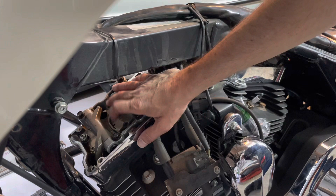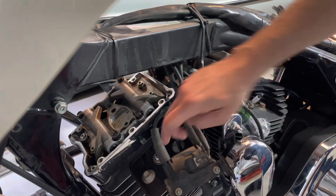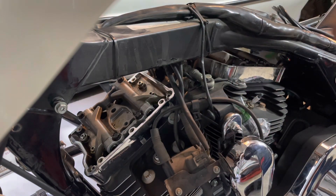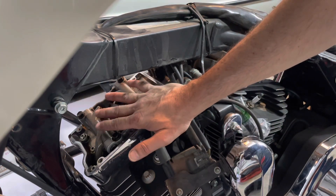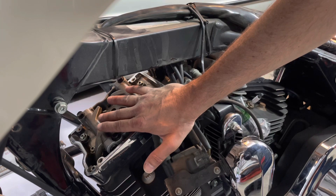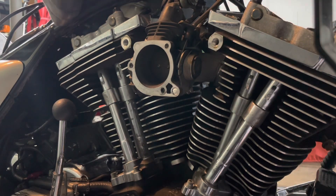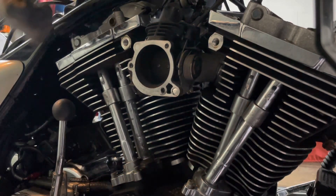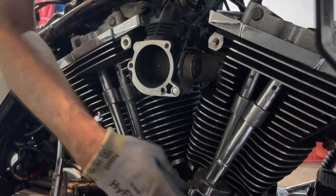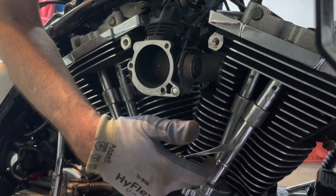With the rocker box tops off and breather assemblies out, we can begin. We're going to jack the bike up, pull our spark plugs out so we're not fighting compression, put the transmission into fifth gear, and start rotating the wheel over until we get one of the cylinders' push rods at top dead center. We'll then remove the tops of our push rods, because we're going to be inspecting the push rods themselves. If you can turn them with your fingers, you know that valve spring is not up on the cam.